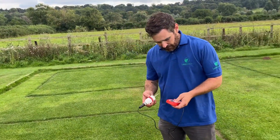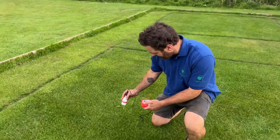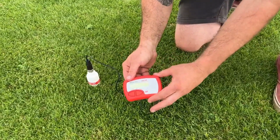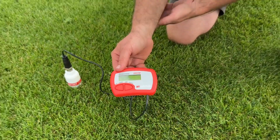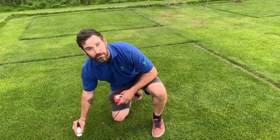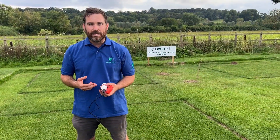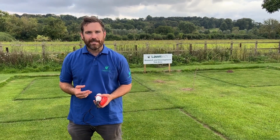Just to prove we're not cheating, we'll do one more moisture test in a completely different area — and again, still 22%, so really nice and uniform, a nice amount of moisture after a really hot week of about 30 degrees and three months after application. So you can see the wetting agents are a really effective way to try and beat the dry weather. Thanks a lot.